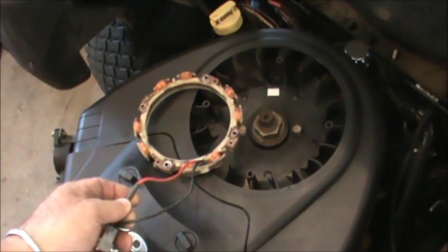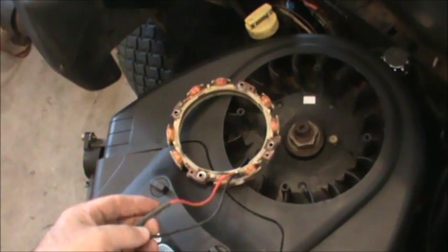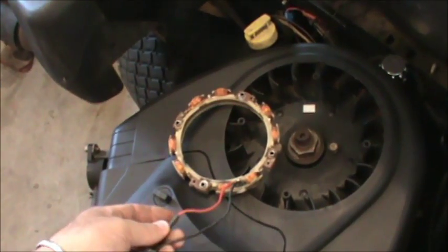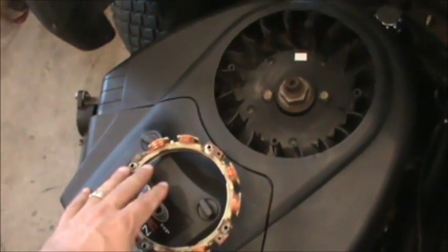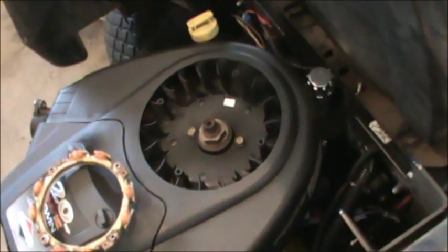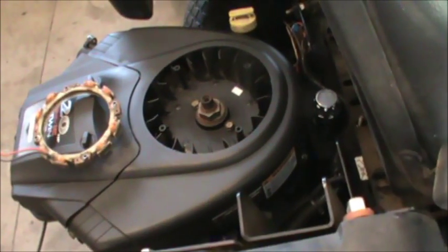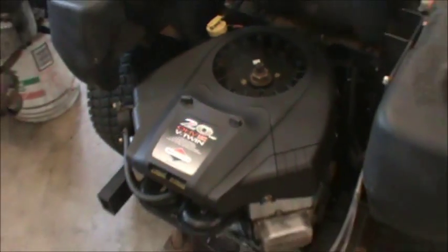This AC-DC stator produces AC power used for the headlights and DC power to charge the battery. With the engine I got, I had to switch out the stator. I needed a stator that produced — I think you need something like nine amps minimum to run a PTO — so I ended up putting in a 16-amp stator. It needs to be regulated: it takes the power, regulates it, and makes it DC. I also had to attach a regulator down here, so I added a regulator to the engine.